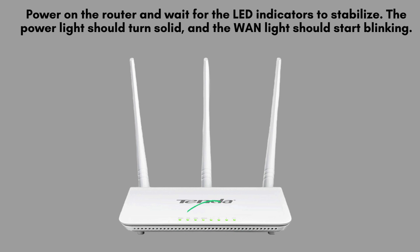Power on the router and observe the LED indicators. Wait for the power light to become steady, indicating it's fully powered on, and for the WAN light to begin blinking, signaling network activity.